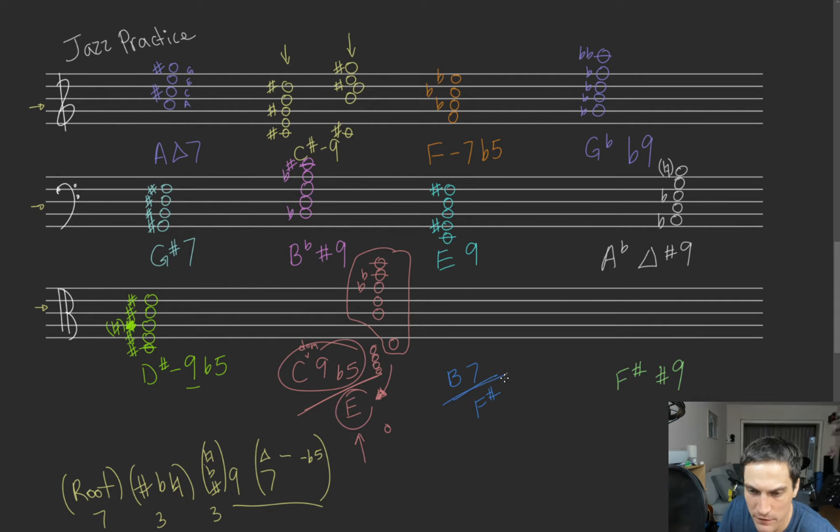B dominant 7 over F sharp. Super easy — all you have to do is write your 7: B, D, F, A. We got our major chord here, we have our minor 7th on top, that makes it a dominant 7. And all we have to do is put that F sharp on the bottom. If you're playing an instrument and you're not responsible for the bottom note, don't even worry about this — leave that to your bassist, double bassist, cellist, tuba player, or piano player. But if you're responsible for the bass, then that is all you.